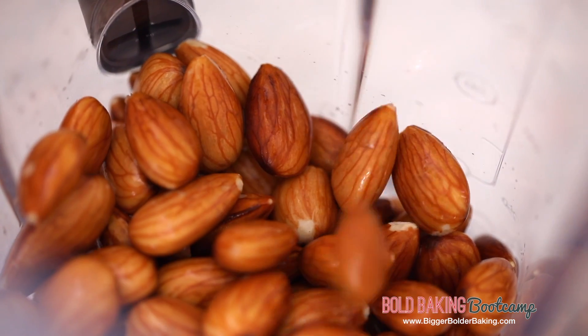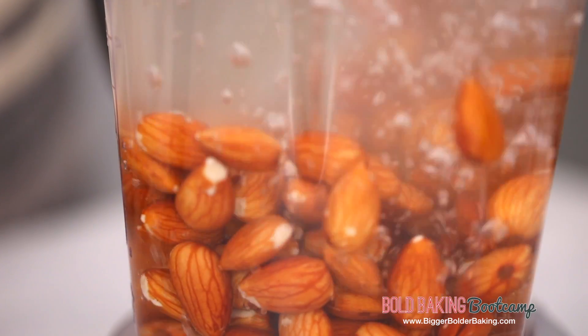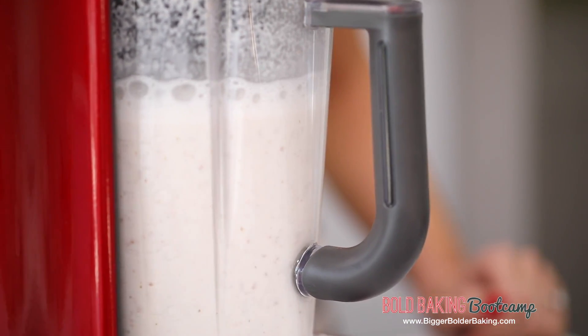The beauty of this recipe is you don't have to just use almonds — you can use any type of nut that you like. It's very versatile. On top of our nuts we're going to add in some water. Now the water you want to use is purified or filtered water. Dairy free milk is just two ingredients. Could not be simpler. We're going to put on the lid and blend it up for roughly two minutes until the nuts are really fine. I also recommend using a blender and not a food processor because you'll get much better results.